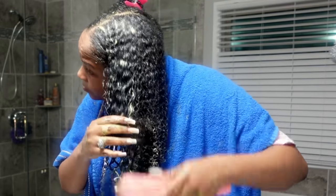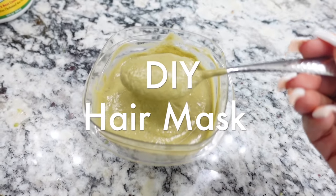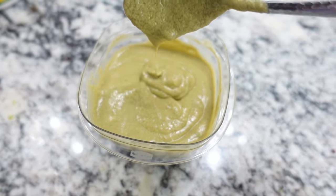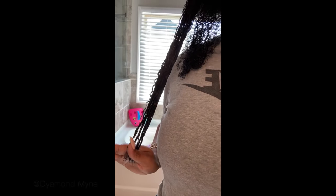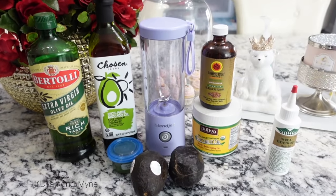Hey girls, welcome back to the channel! Today I'm going to be doing a DIY hair mask Cardi B style. She posted a video showing how she does her hair mask and the benefits of the ingredients she uses, which leaves her hair very soft and moisturized. So we're going to get into it because I want to try, and you know I'm all for the natural hair products.